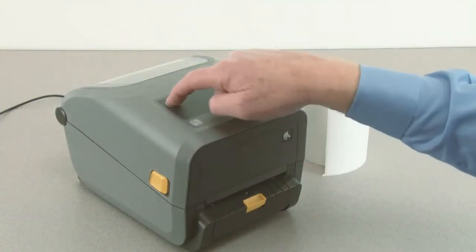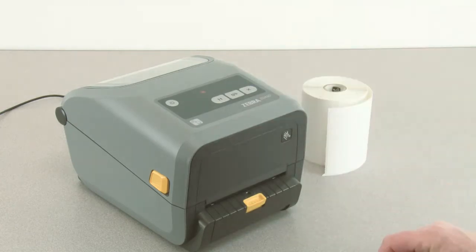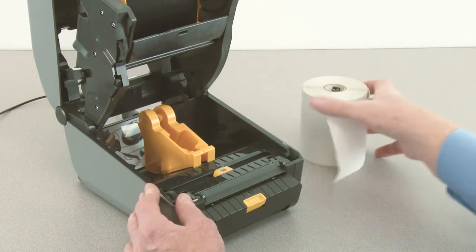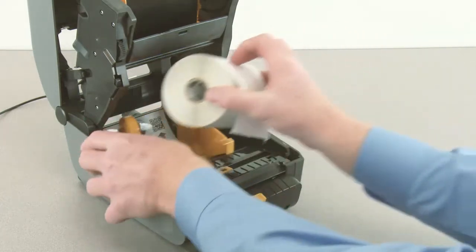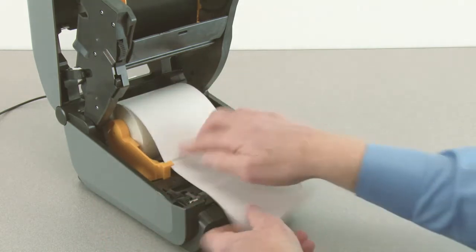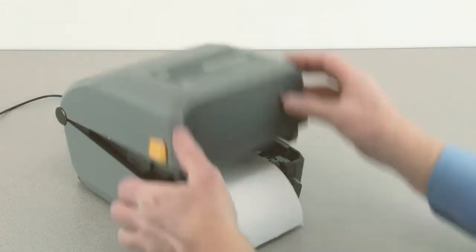Power the printer on. To use the dispenser, first open the printer. Open the roll holders and insert the media roll. Push the media down under the guides. Close the printer.